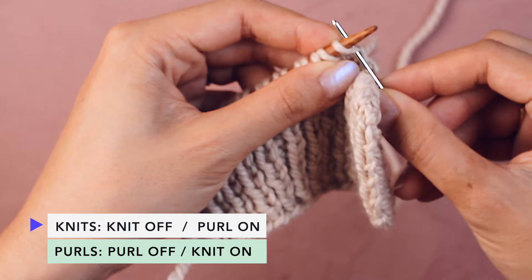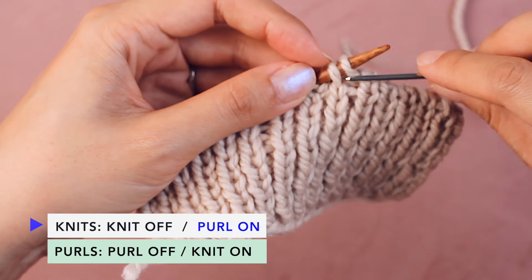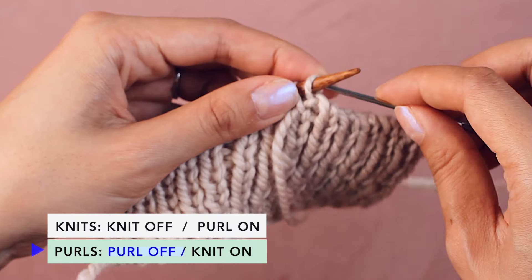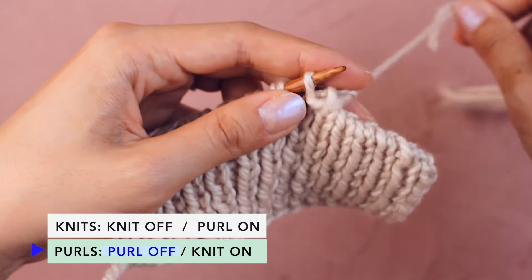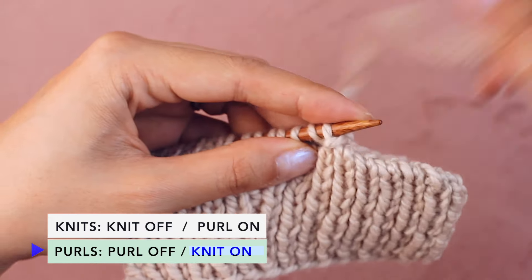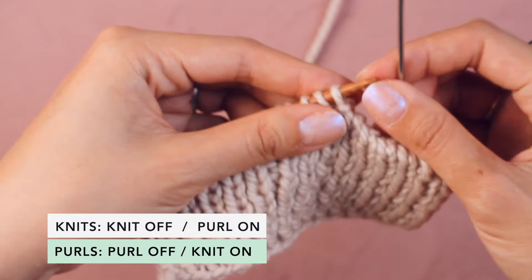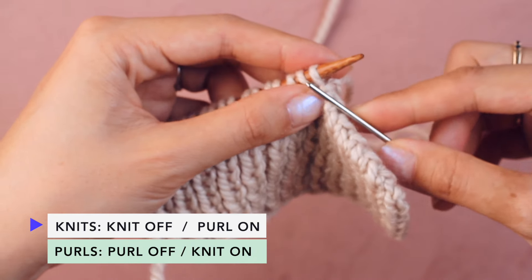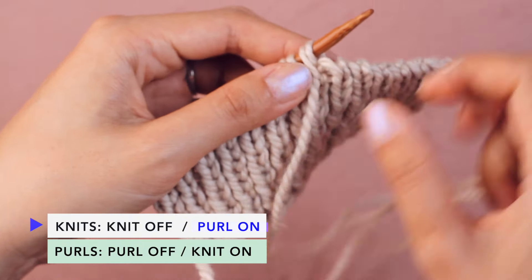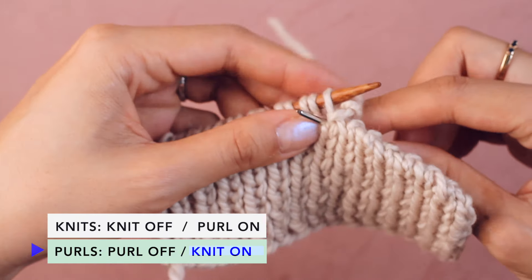Let's continue working this. We're at the beginning of our sequence — knit off, then find the next knit stitch for the purl on. Move on to purl stitches — purl off, and then the last purl stitch gets a knit on. You can actually repeat the sequence to yourself and it becomes meditative: knit off, purl on, purl off, knit on.